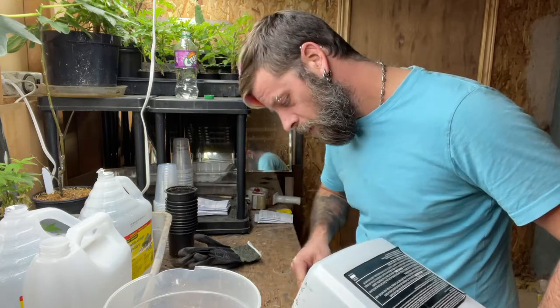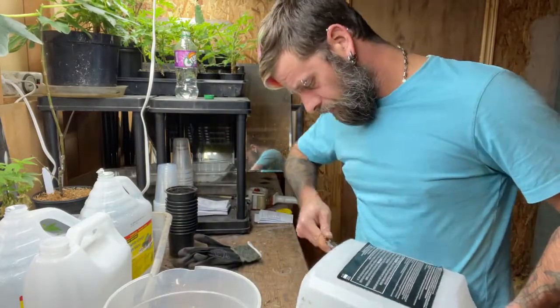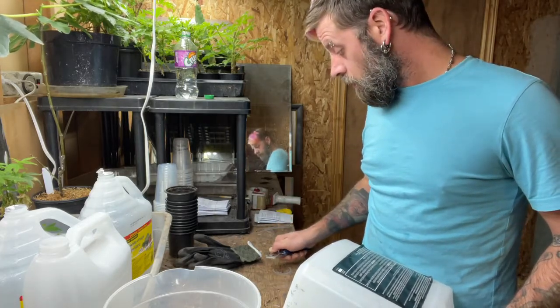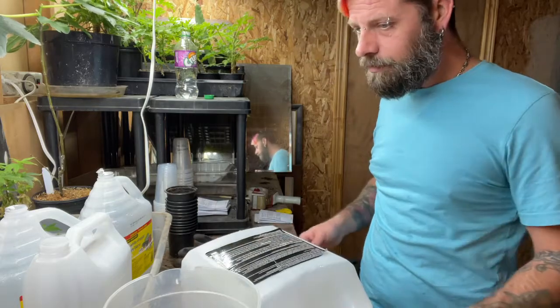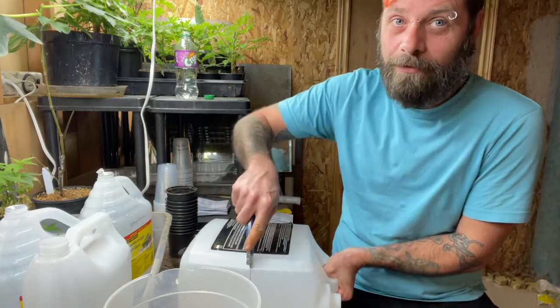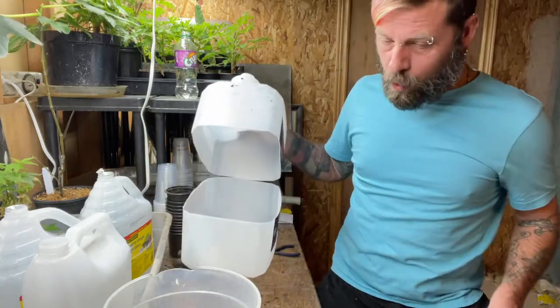Note: if you cut the container fully in half before doing the bottom holes, the whole thing goes floppy on you. Also, I broke my blade — I should probably be wearing safety glasses while doing this. Now I'm keeping it on a flat surface and cutting away from myself. Much better.